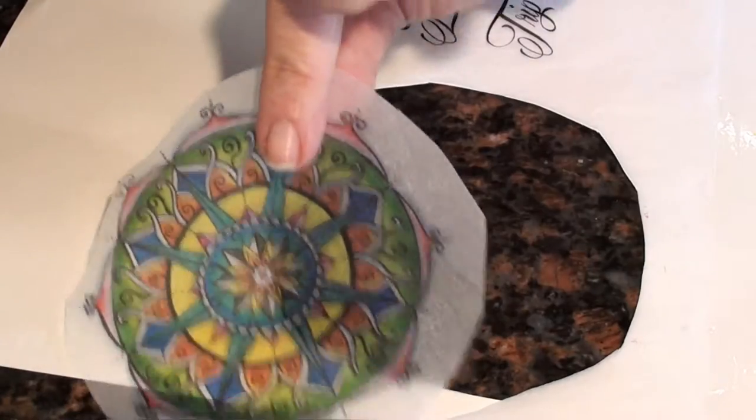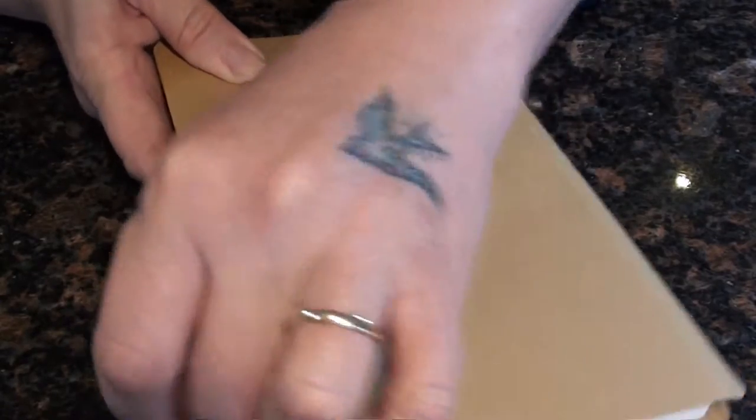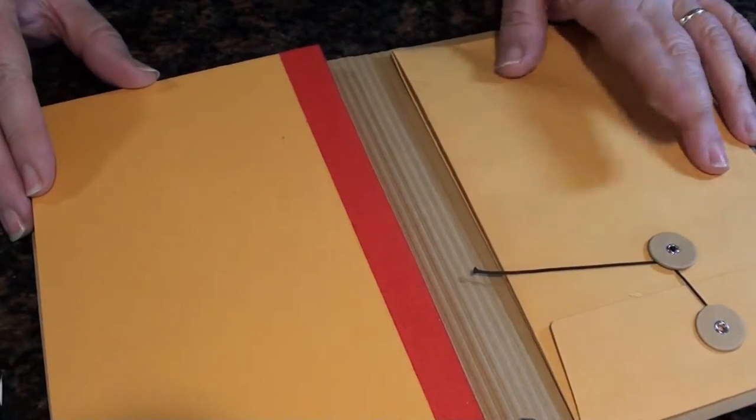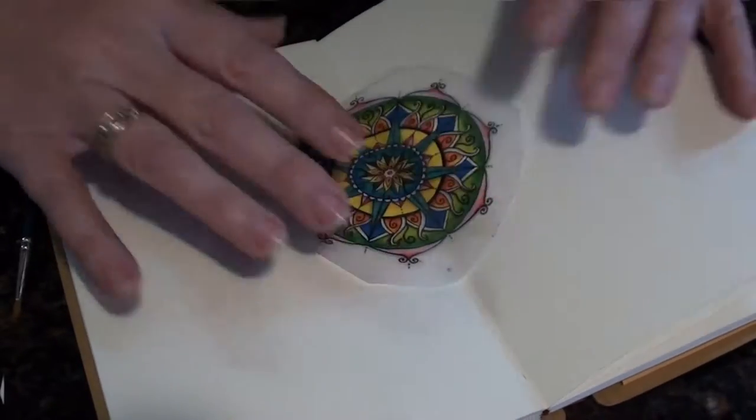So we've got our tissue paper mandala and the words. I love this little journal because it has an elastic tie band to keep it shut. When I open it up there's a little pocket, so I can put things like tickets into it — which will be really great on my trip. The book also lays flat so you can work across both pages, which is great when you're sticking pictures across them.